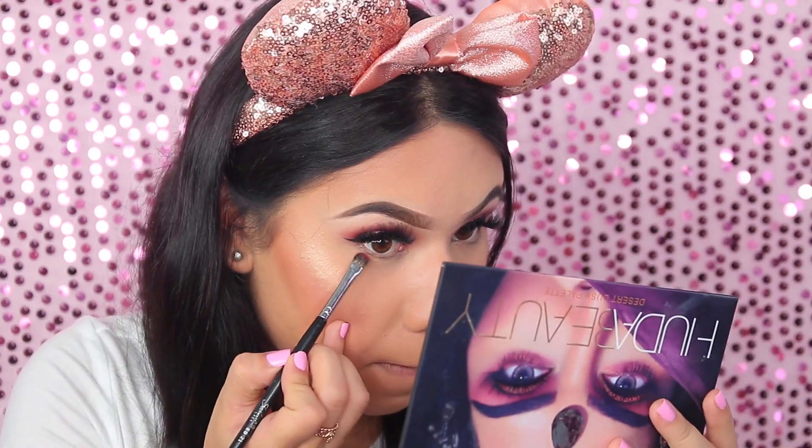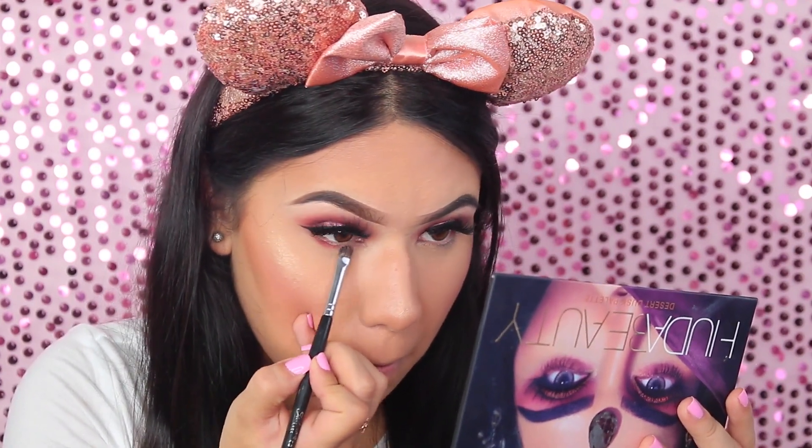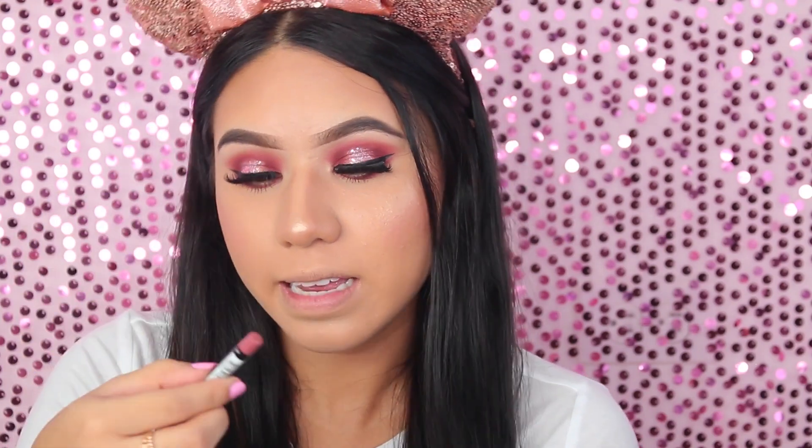Vamos a seguir con los ojos — voy a tomar esta sombra de aquí y estaré aplicándola en el párpado inferior. Para la línea de agua estaré utilizando este delineador de NYX en el 810 Natural.